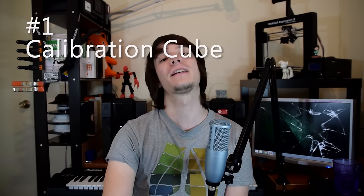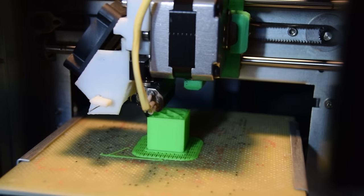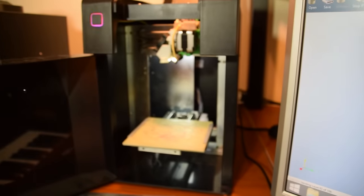Here's my top three things you should print on your new machine. Firstly is a calibration cube — fairly boring, yes, but extremely important. A calibration cube lets you test if your printer actually prints accurately. To do this you'll need simply an STL file of a cube — I've got one linked in the description — and you'll need a pair of calipers.